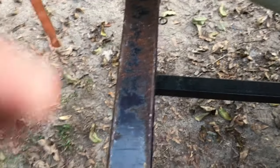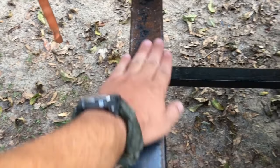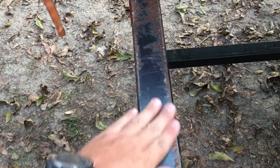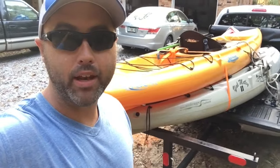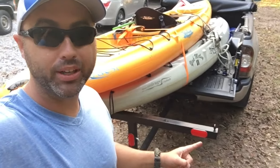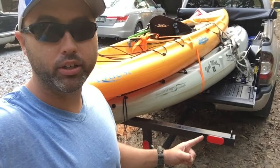This one was about $39 at Harbor Freight with a 20% off coupon and it works great, but after one year of use it starts to rust. You can take that off with some rust remover and repaint it — you'll probably get a couple seasons out of one of these cheap Harbor Freight extenders. If you buy a more expensive one it'll last a lot longer, but you have to wash them off and keep them painted.